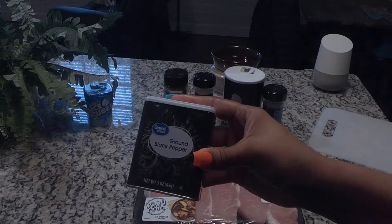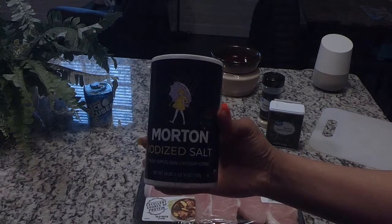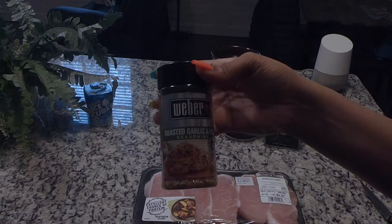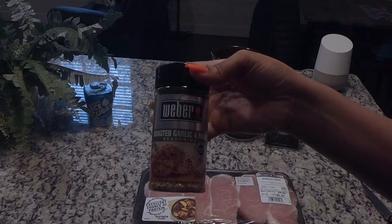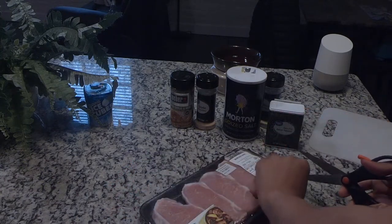For the seasonings today I'm going to be using some ground black pepper, some onion powder, some salt, some garlic powder, and also some roasted garlic and herb seasoning. Those are the only seasonings I'm going to be using.